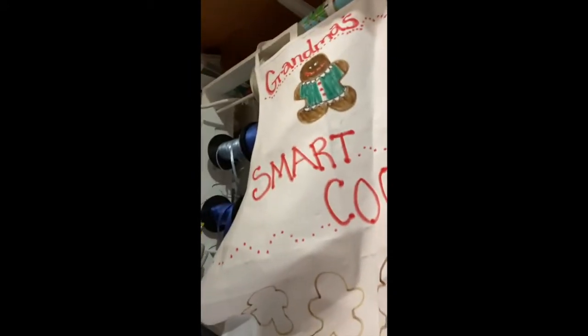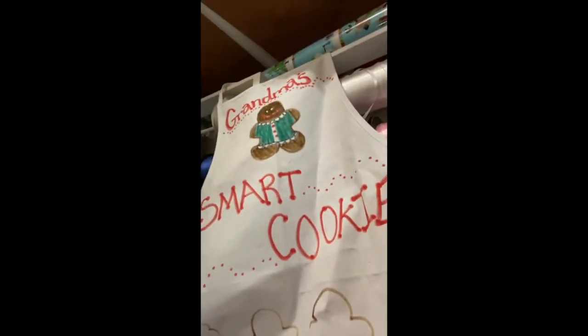And then decorate it. For example, you can see this one that I've made here. And of course, this is something you can make for yourself or give away as a gift. I hope this idea inspires you and that you will have fun making your own personalized fabric apron. Bye!